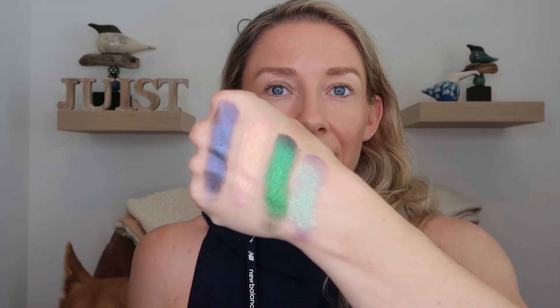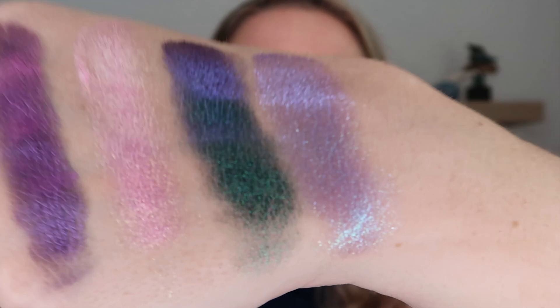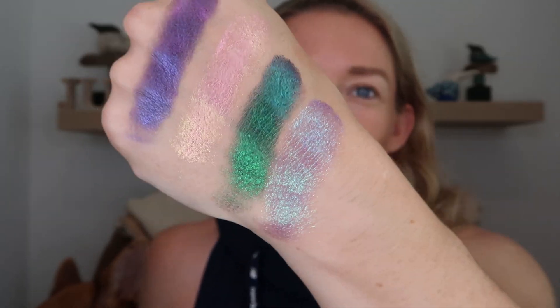Next we've got DBJ4, and this is one of those softer shimmers — just so soft, like a cream texture almost. It is a little bit more sheer, kind of like I was expecting. It's got a light bluish-teal to purple to pink shift. You can definitely see the blue, and around the edges a little bit of that pinkish-purple. Very, very nice shade.